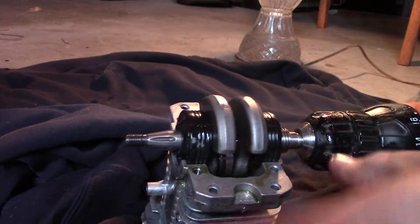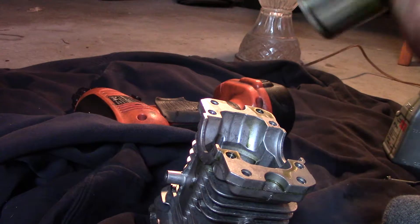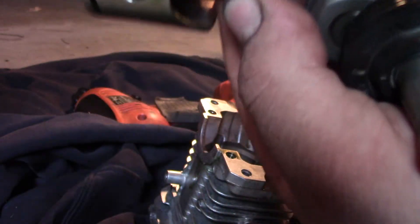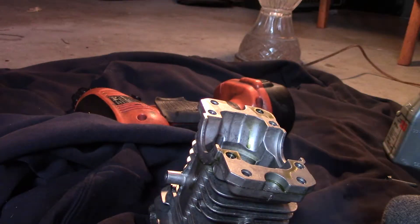Now we're going to check it out, we're going to see how the piston looks — there's no scoring or anything. The piston looks pretty good, no scoring at all.